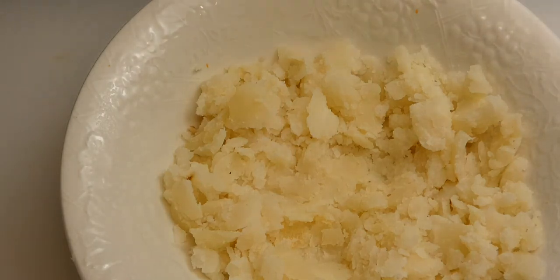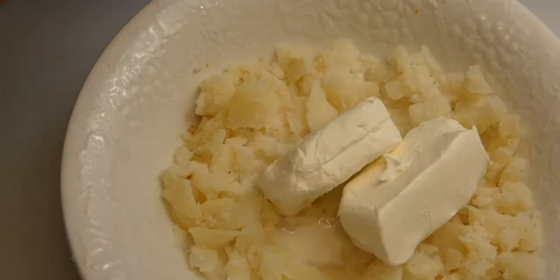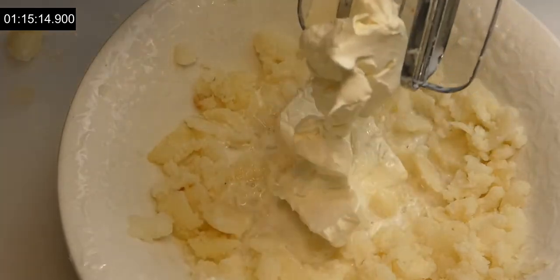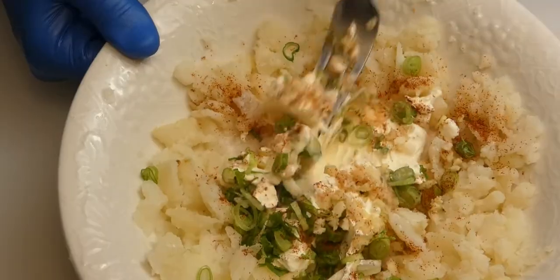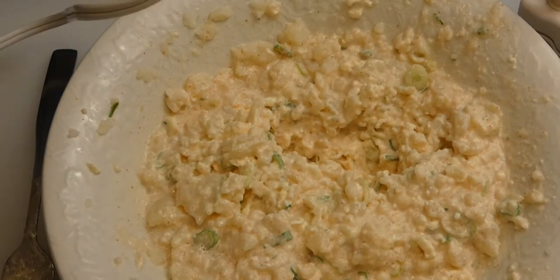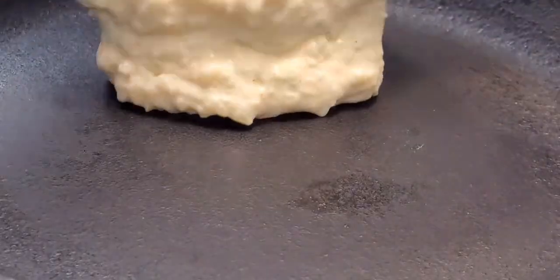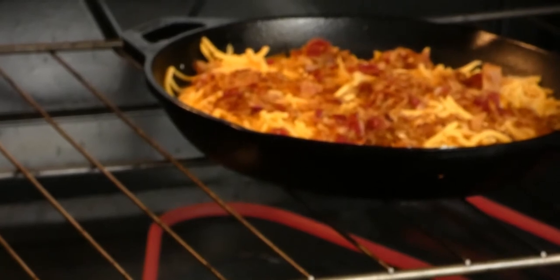Now we prepare our potato cream dip. You can warm the potatoes in the microwave for about a minute if they cool down — they break down better warm. Add milk, cream cheese, and make a mess mixing it in a small bowl. Add garlic and some scallions, and cayenne pepper. After a struggle with the mixer, transfer everything to a larger bowl and tunnel with the mixer until smooth. Add a pinch of salt, transfer to an oven-safe dish — all I had was a cast iron skillet, which worked. Top with cheddar cheese and bacon, and throw in the oven.